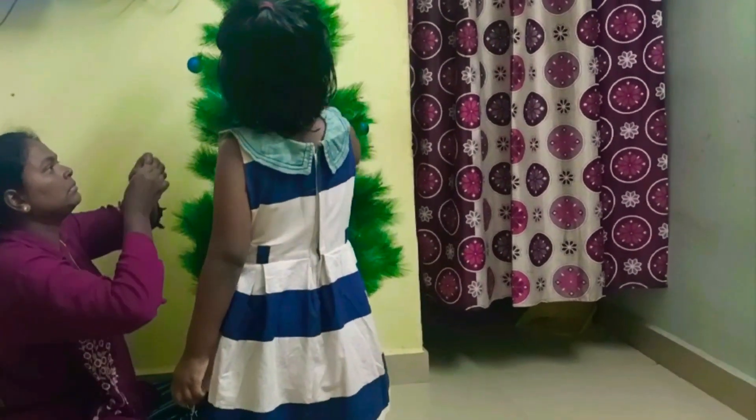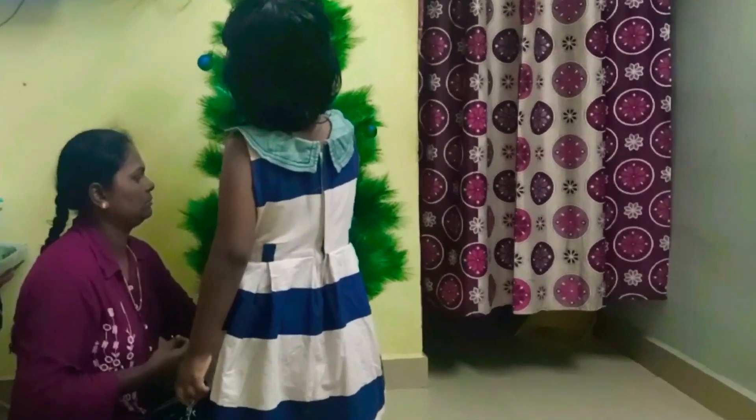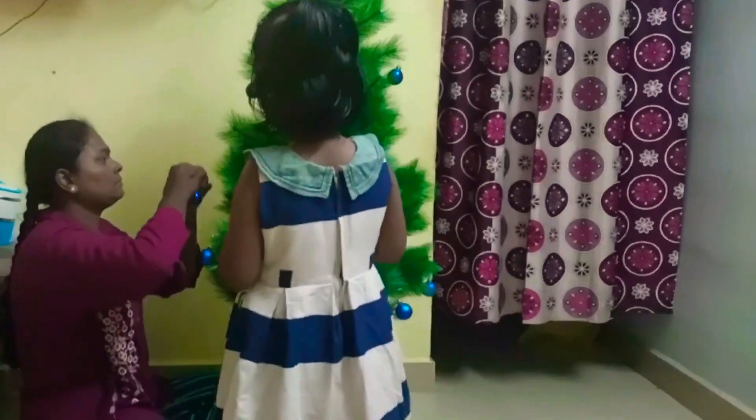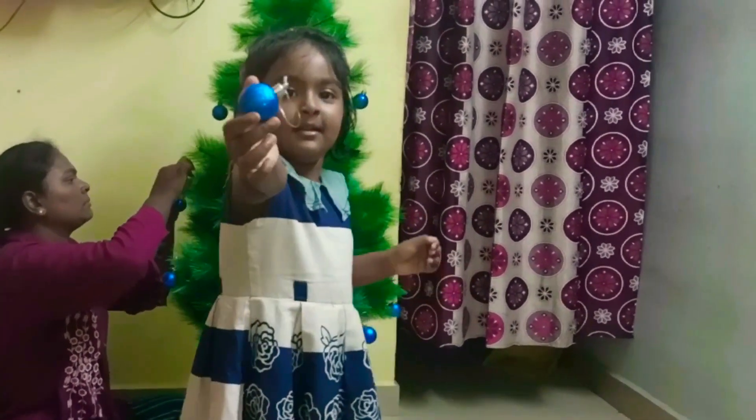The Christmas tree is in Chrome Peet. I am going to say that it is in a Chrome Peet and it is 2500, exactly where I am.